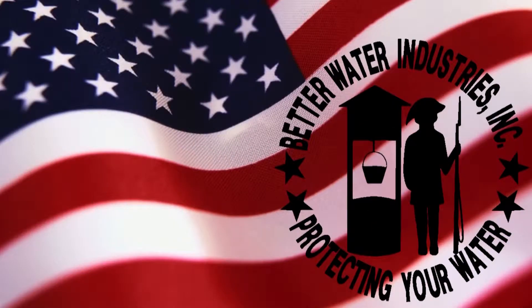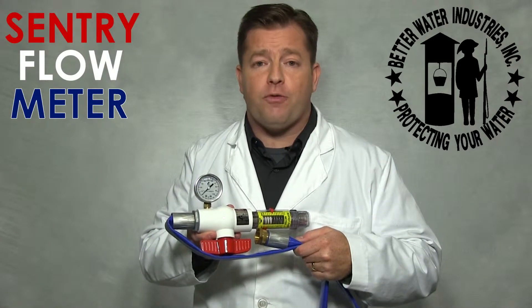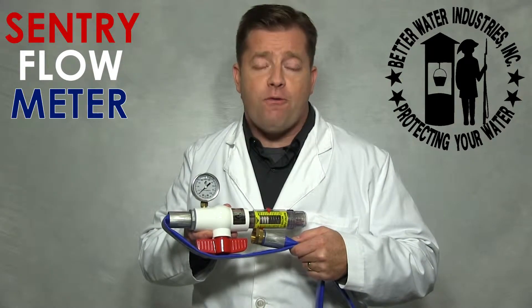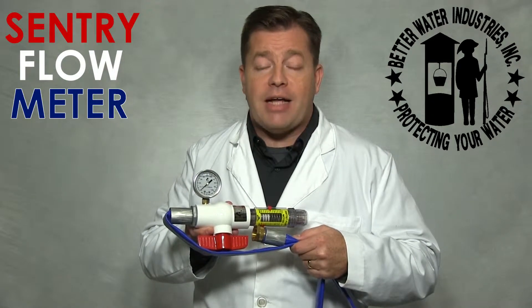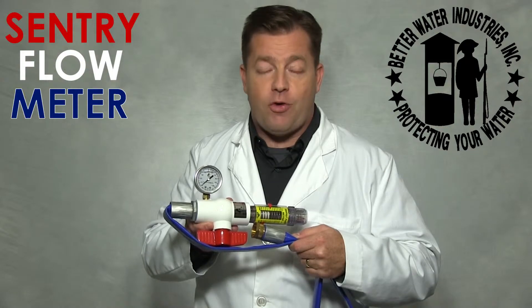Better Water Industries. Protecting your water. The Sentry Flow Meter is designed to measure flow and pressure in situations with 0-100 PSI pressure and 4-28 GPM flow. This video will provide step-by-step instructions for the proper usage of the Sentry Flow Meter.